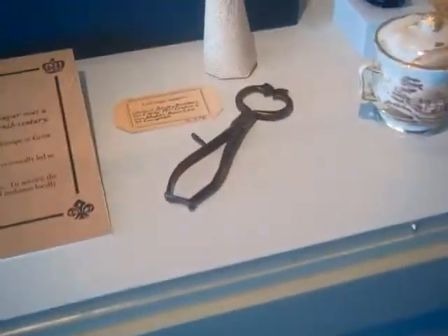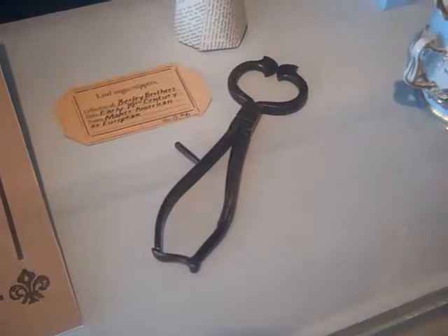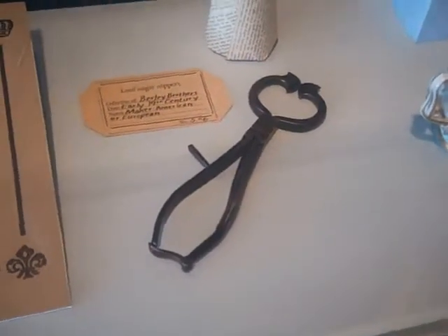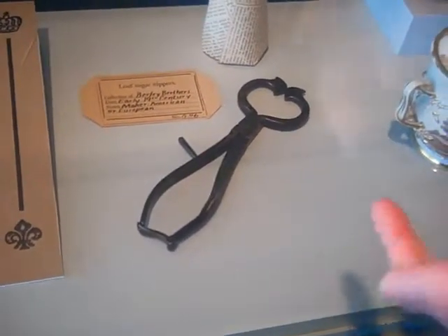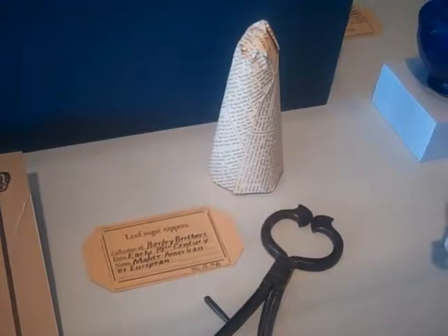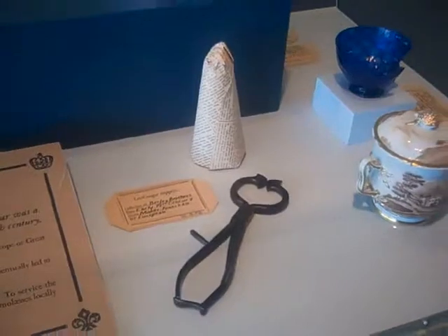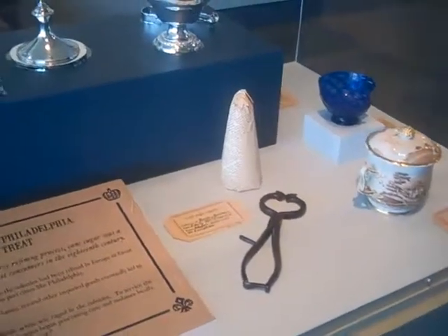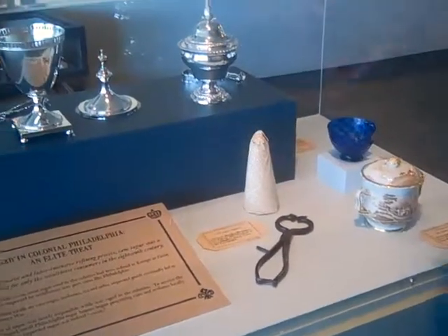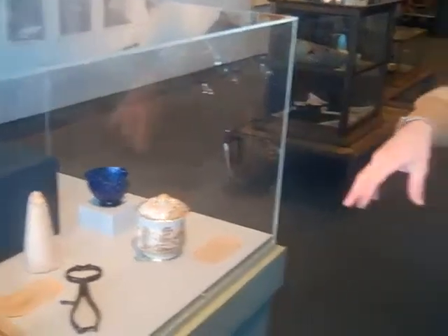In this case, we can see sugar nippers from the early 19th century. They're wrought iron, and any good housewife would have had a pair of these at the ready to clip sugar from the cone. You would clip off a lump and then put it in one of these receptacles.